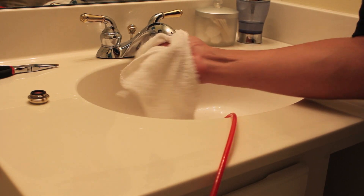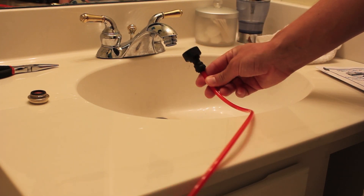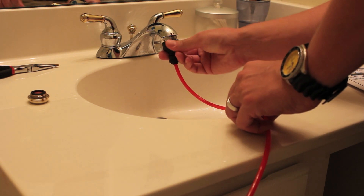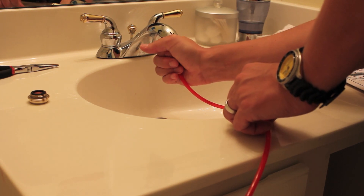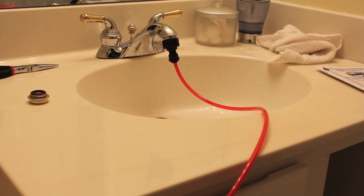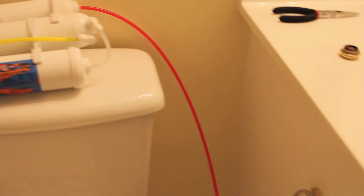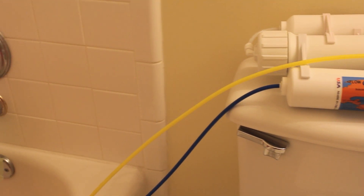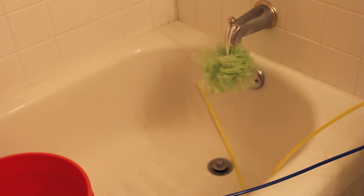I'm going to use a little washcloth here to help. Then I take the actual hose adapter from the filter that was sent with it and screw that in. Once it's all screwed in nice and tight, I run that red line into the filter unit. Coming out of the filters there's a yellow line and a blue line.